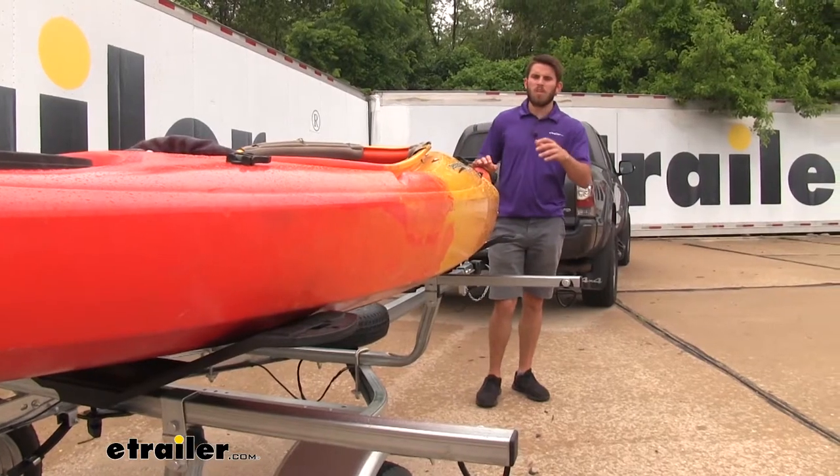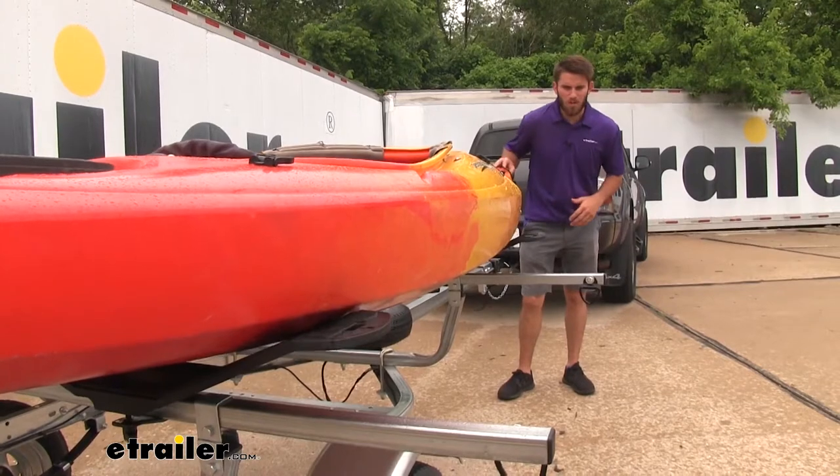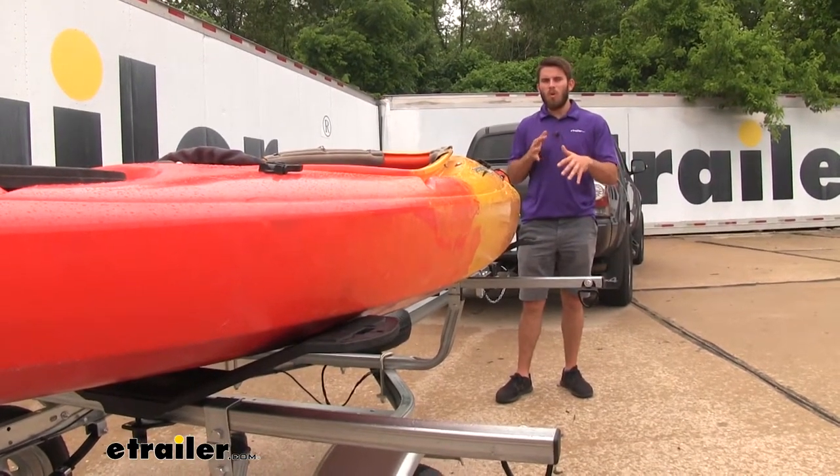With those rubber grips on the saddles, it's going to be very hard, even when your kayak's not secured, to shift it around. So that means even in wet conditions, it's going to have a good hold of your kayak.